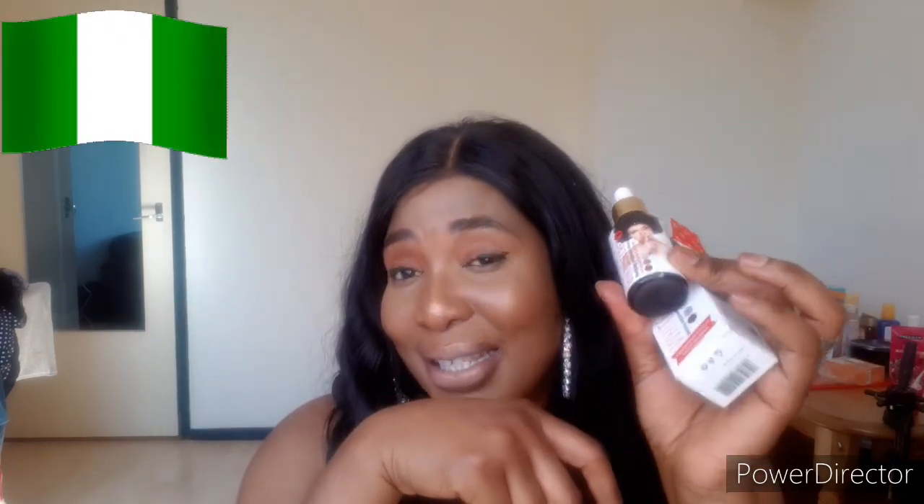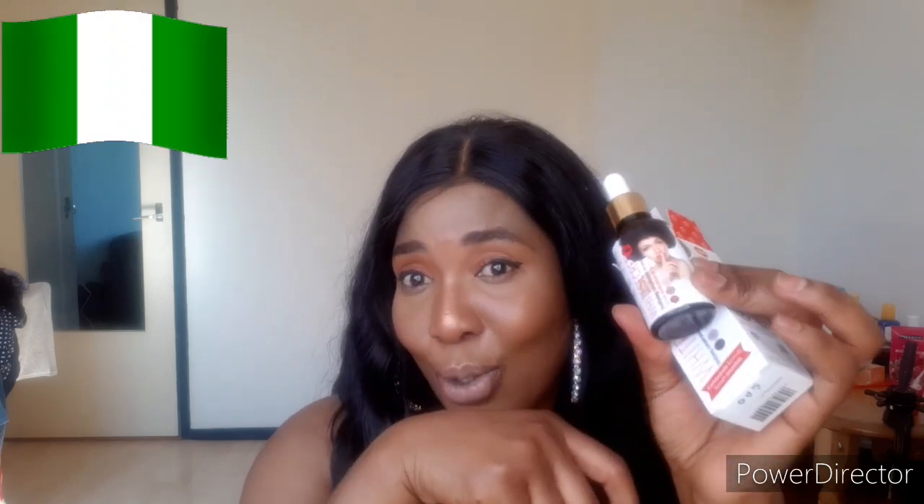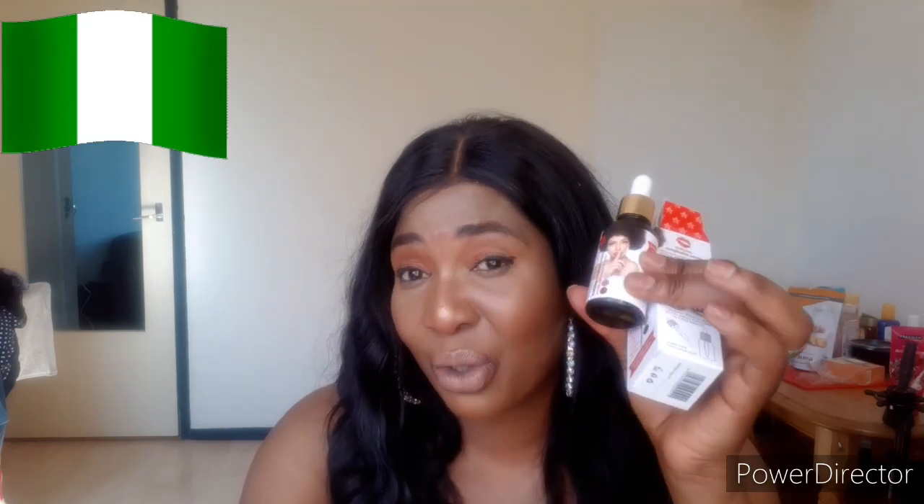I want to use this serum on my soap — I'll be making a Ghana soap and I want to mix this serum inside. I'll show you how to use this serum in my soap. Don't use the serum directly on your skin — if you use it directly it will damage your skin, and even if you put it in their lotion it will damage your skin because it's too harsh. I don't know what they put inside, but it's very very harsh.